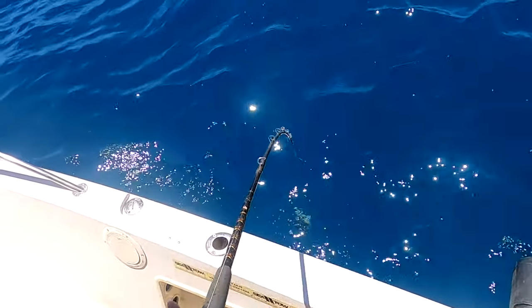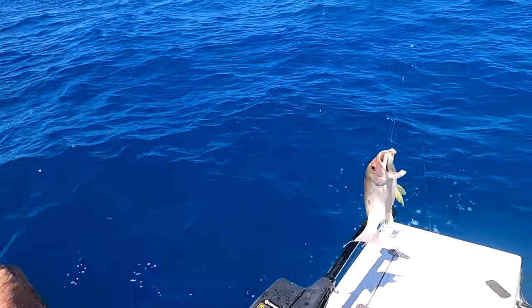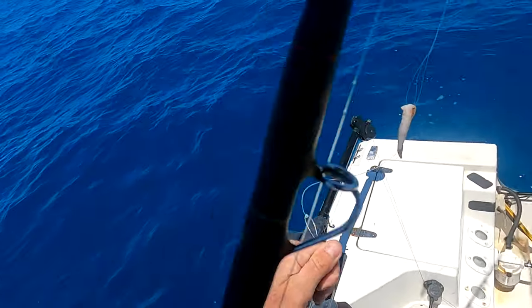Come on, baby. That is what I'm talking about right there — two beautiful keeper lane snapper, and you still got bait on!